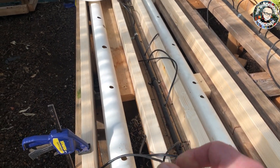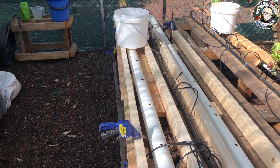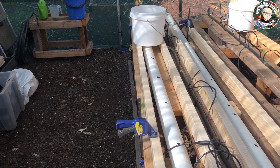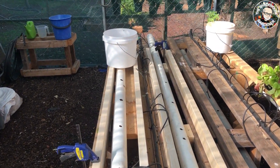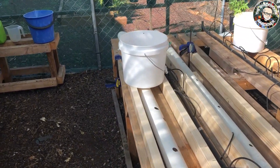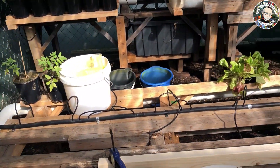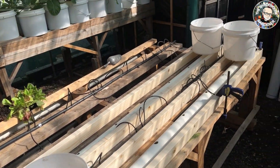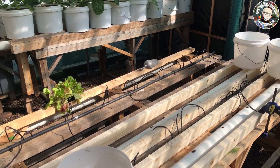We're starting to get there. I'll now bring the drill out and pre-drill some holes in the ends of some of these, put some 3-inch nails into them and some 60mm screws, and that'll hold those 75 by 50mm pieces of pine in place. Then we'll move on to the next step.